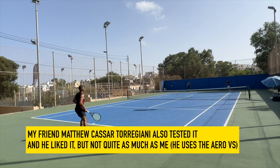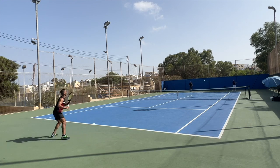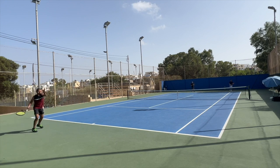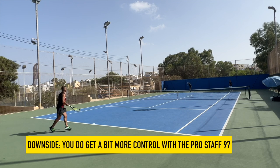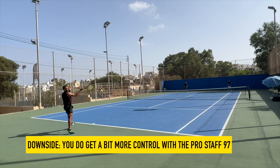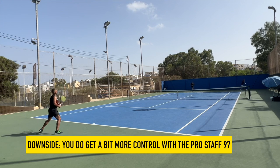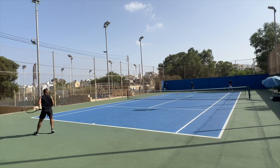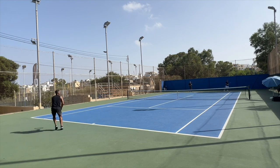I did like the 101 version, so I thought there was potential for the 98 — and there is. There are many upsides. The downside is it can be slightly erratic in the string bed at times, like there's a hot spot where the ball gets extra power. It doesn't happen a lot, but the general consensus from other players is that they all love it, but that explosive power can be a bit difficult to tame.